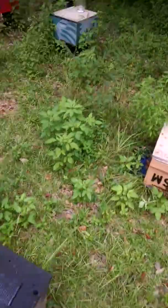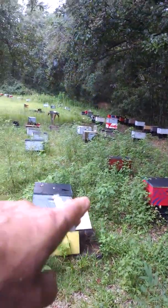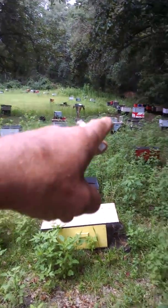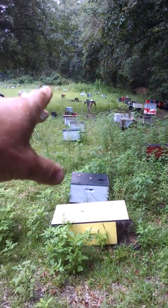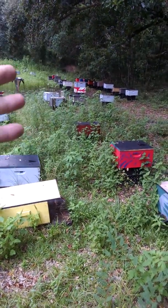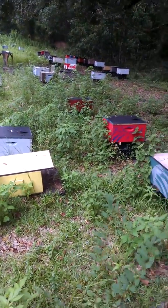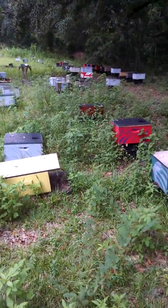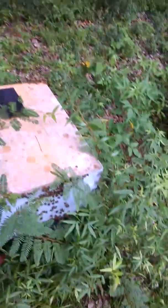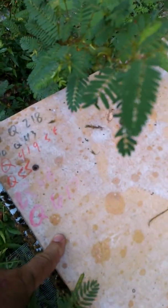I'm upsizing this one to a 10-frame and I've got to check all these boxes, upsize my nucs, double-checking to make sure the queens are okay. If I can pull out a frame or two out of a 10-frame I can — it's still early enough in the year. I've got to get all these boxes ready for sending them to California in January.